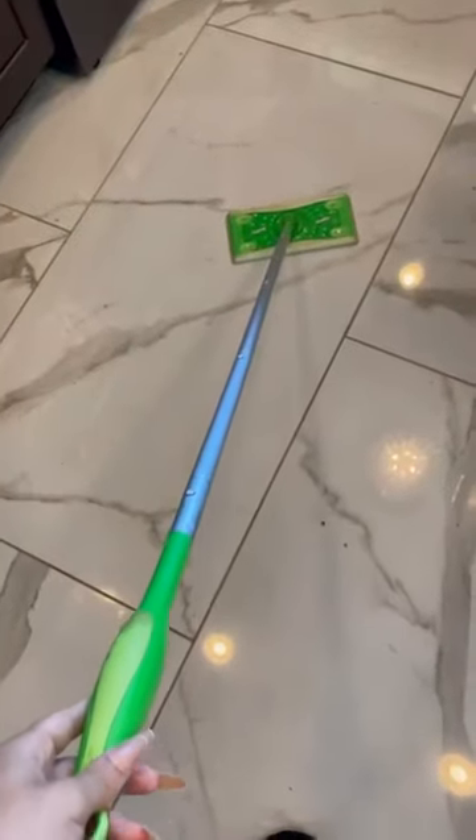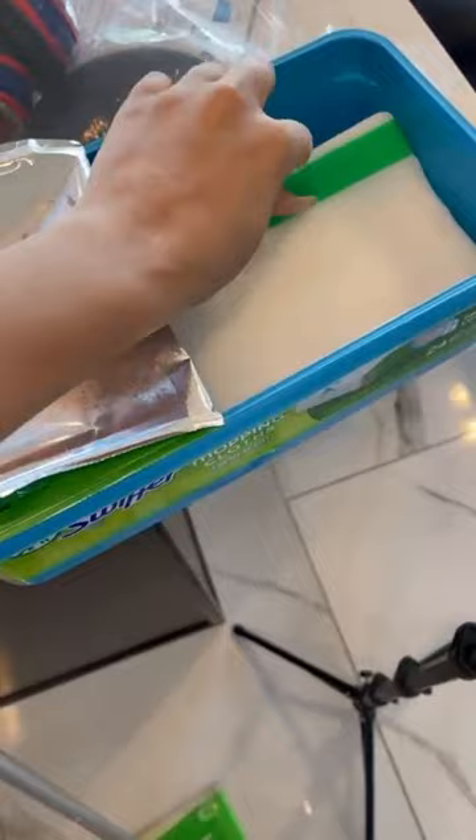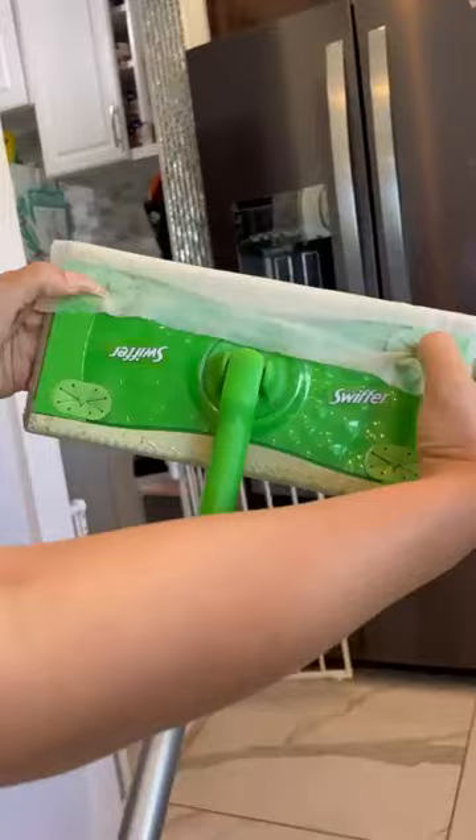My husband and I have seven pets and three kids. We also have white floors, so these Swiffer pads are the only thing that saves our home from looking like a mess. Our floors are always sparkling. We use these Swiffer pads every other day. They're great for cleaning the entire floor or just spot cleaning.